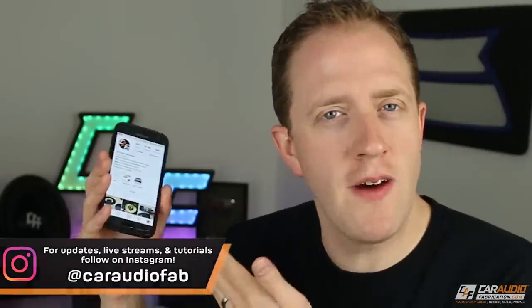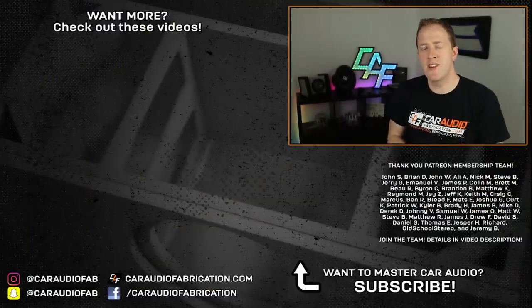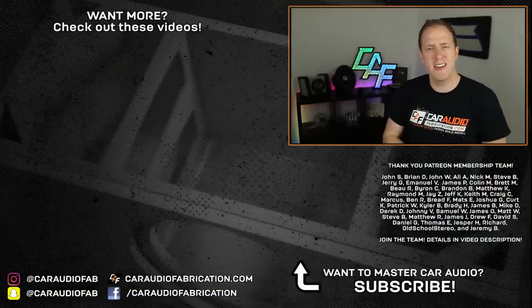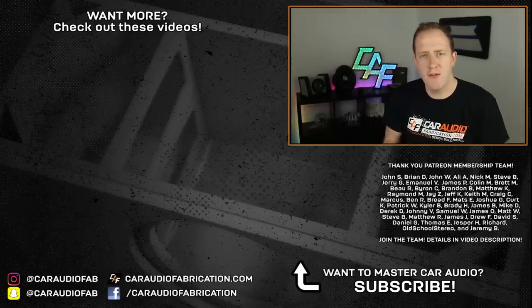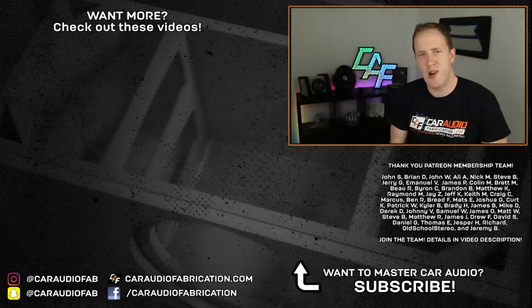If you watch these videos, be sure to follow me on Instagram — my username is at CarAudioFab. Lately I've been posting more live videos showing my process step by step. If you're new to the YouTube channel, I make car audio review videos, build blog videos, and technique videos like this one — check out some of my other videos here on screen. A special thanks to John, Brian, John, Ali, Nick, Steve, Jerry, Emmanuel, and the rest of the Patreon membership team for helping with the making of these videos. If you want to join the team, check it out down below. As always, thank you guys for watching.